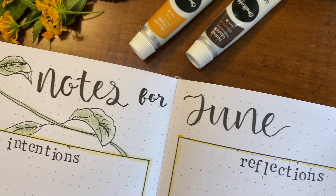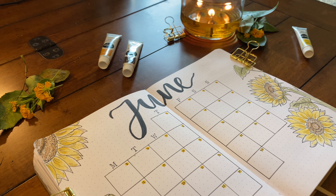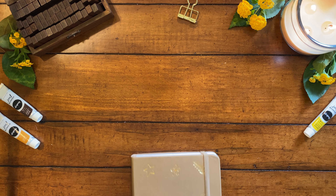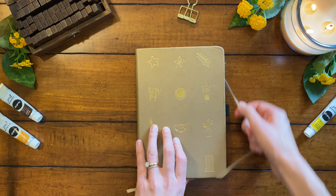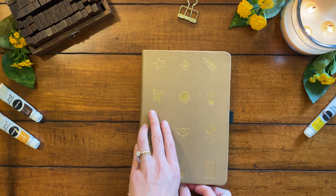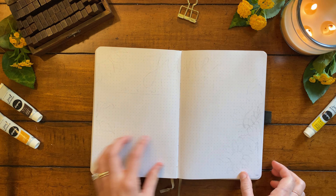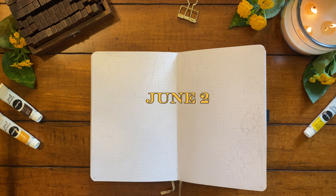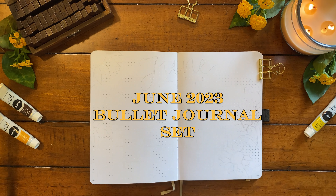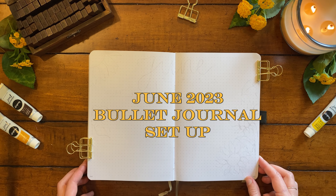Hey friends, it's Anna here. I hope you all are doing well today and getting to experience some warmth and sunlight wherever you are with summer just around the corner. In today's video, I'm so excited to share with you guys my June bullet journal setup. I'm definitely embracing the sun and summer vibes for this one, so I hope you like it.